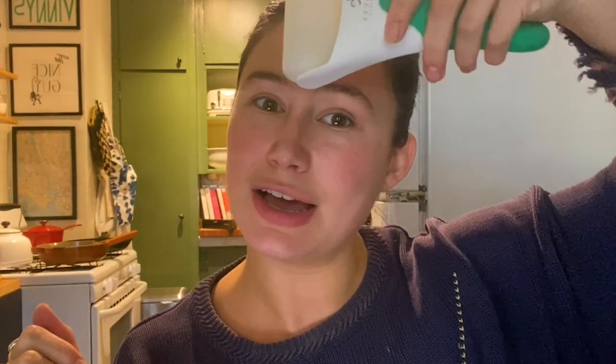Well, well, well, if it isn't Tastemade. Hi guys, I'm Delaney Rowe and this is my house specialty video. I'm having some friends over for dinner to show them my house specialty recipe and to make me look cool.